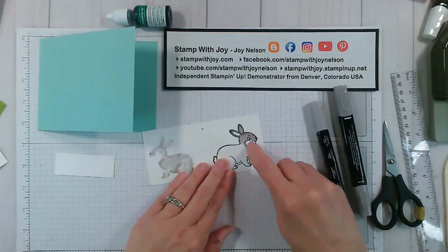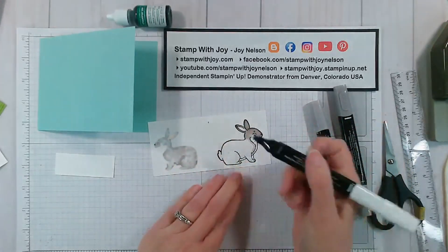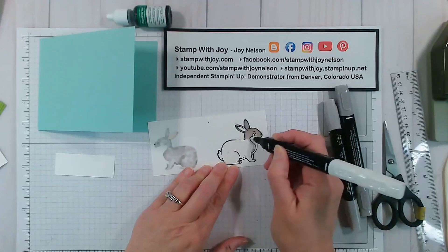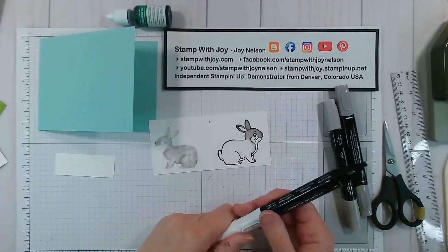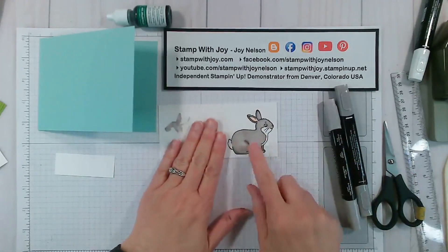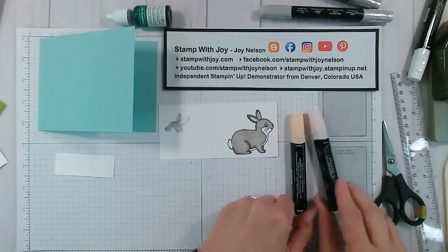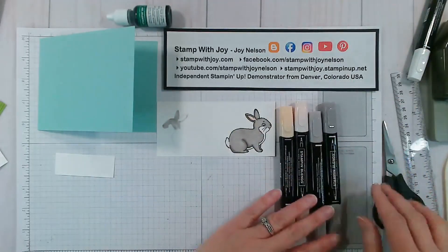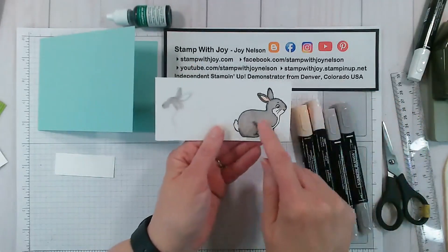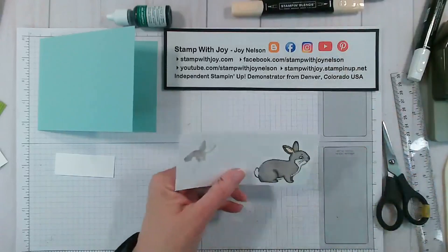If you get color where you don't want it, that's what the color lifter is for. Take the color lifter and go over that a couple of times — it pushes the color away, like a magic eraser. You can also use the color lifter to do highlight areas. I've got one already colored using Petal Pink light and dark and Gray Granite light and dark on this little bunny, mostly light Gray Granite with a little shading in a couple of areas.